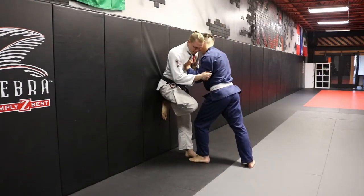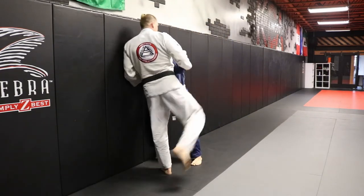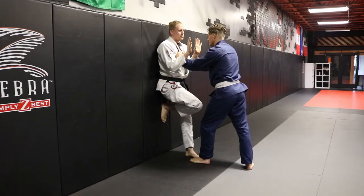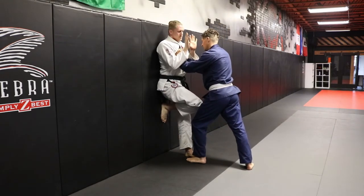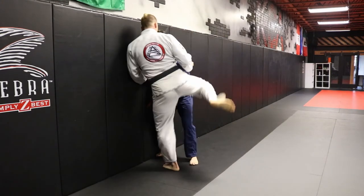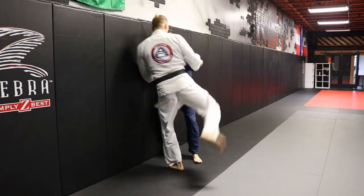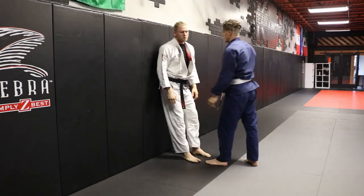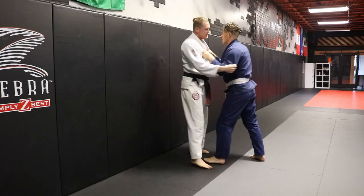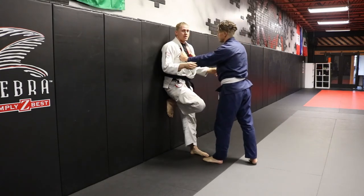A couple of times: crunch, hips off the wall, step, step, pull to me, knee. A couple times at 50%: protecting the punch, protecting the groin, crunch, hips. Couple full speed — you can see, the more he drives in, the more force puts him into that wall. The harder he's pinning, the better it works.